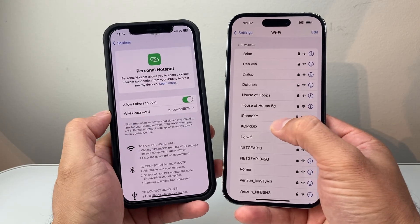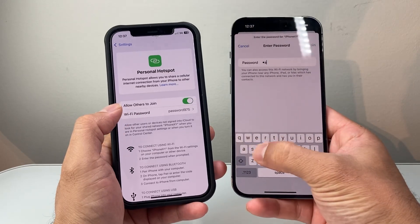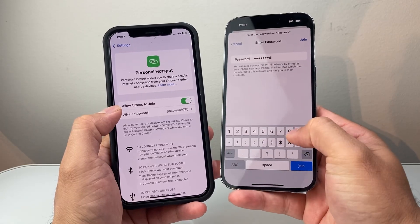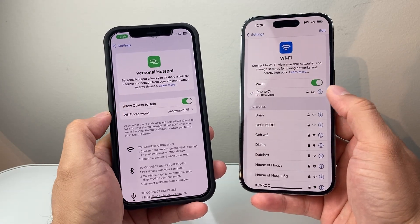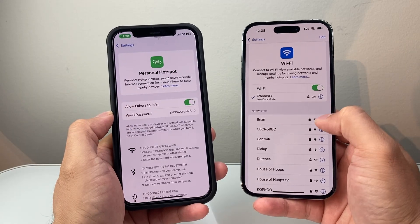It's basically going to be the name of your iPhone, so tap on it and enter the password. I'll enter the password — password 975 — then click Join. As you can see, I've now joined the personal hotspot on this device.